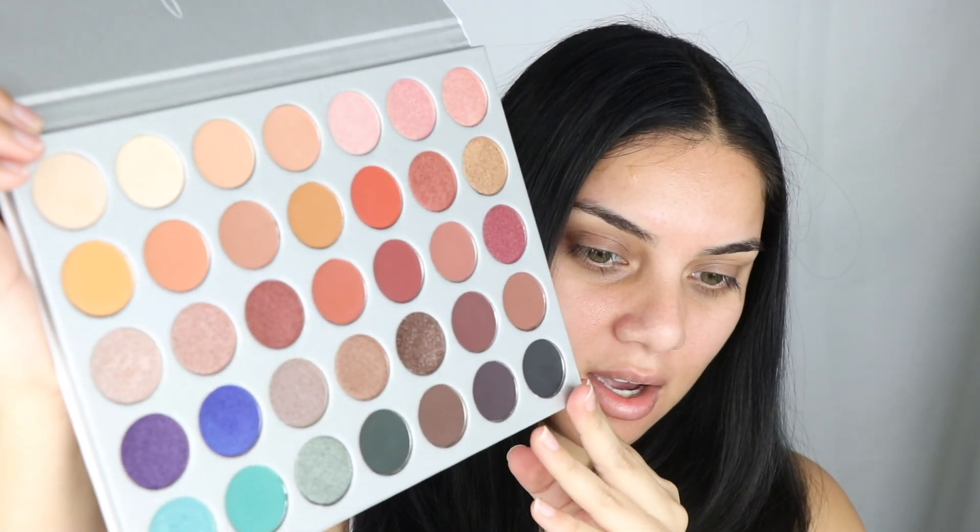Hey guys, so today I'm gonna be doing my very first video. I've actually done videos on YouTube before, like a really long time ago — they're just privated now because honestly I was filming from my laptop and the quality was just bad. Today I'm gonna be playing with the Jaclyn Hill palette from Morphe. I honestly have been wanting to use this palette more; I only used it once and these shades are really gorgeous. I don't know why I haven't played with it yet, but I'm gonna do that today.